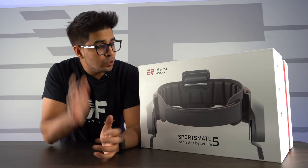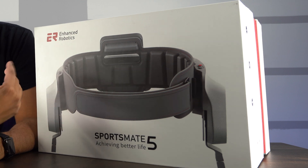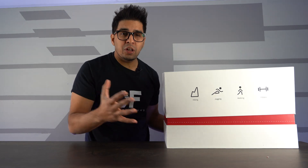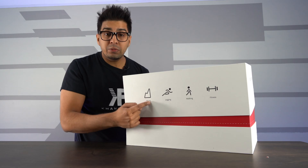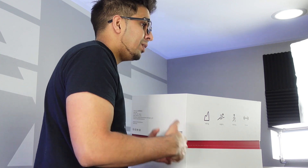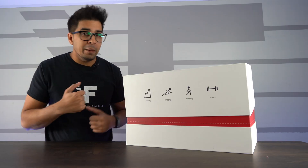So check it out — here's the packaging. It shows this belt, like a utility belt kind of feel. It's the SportsMate, and the packaging gives you an idea of what it's all about. On the front it says you can do hiking, jogging, walking, and fitness. For hiking, it pulls up your leg so you apply less effort. For jogging, same thing — it just helps pump your legs.